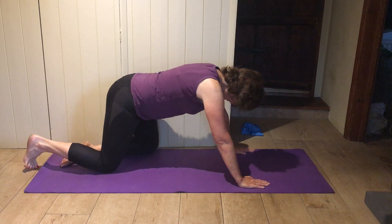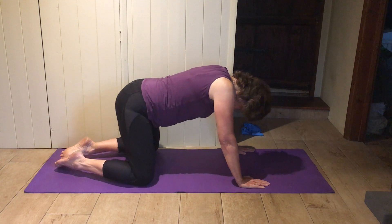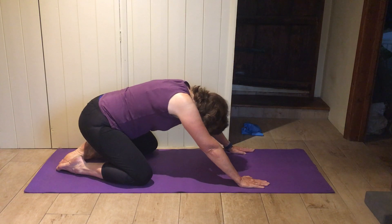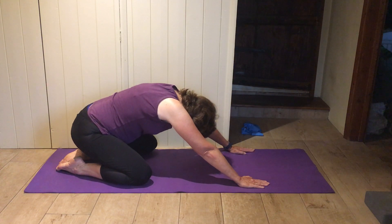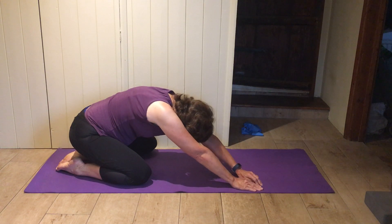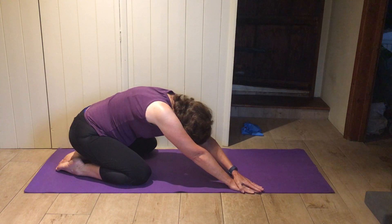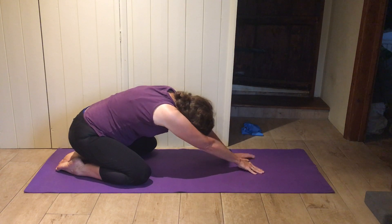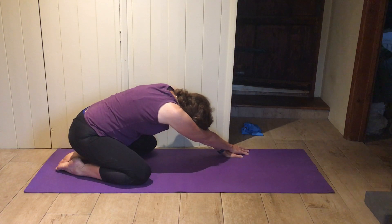Knees apart about as wide apart as your mat, bottom just back to your heels, nice and smooth. Then creep your fingers to the right edge of the mat and breathe into the left side of the ribs. Then creep your fingers to the left edge of the mat.